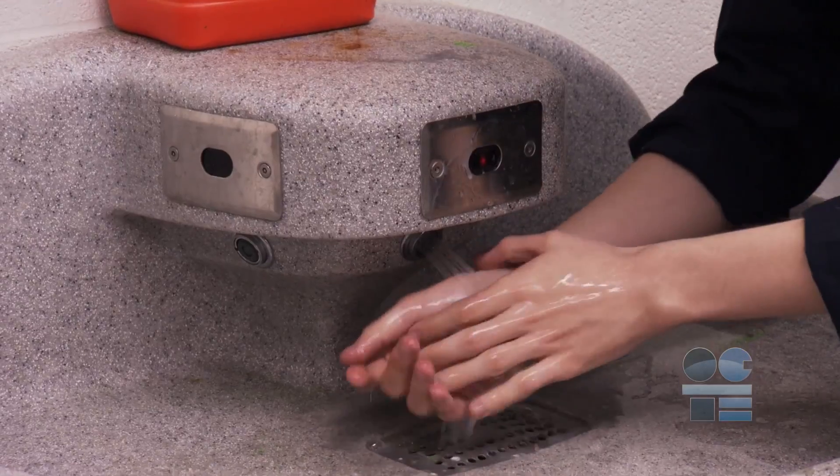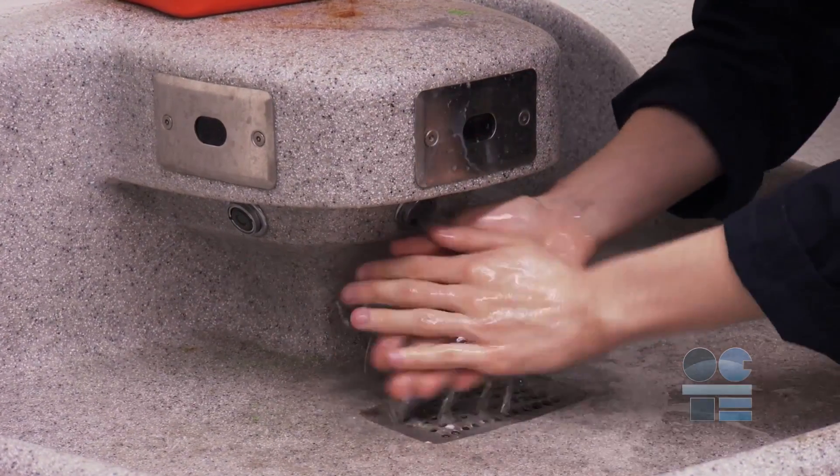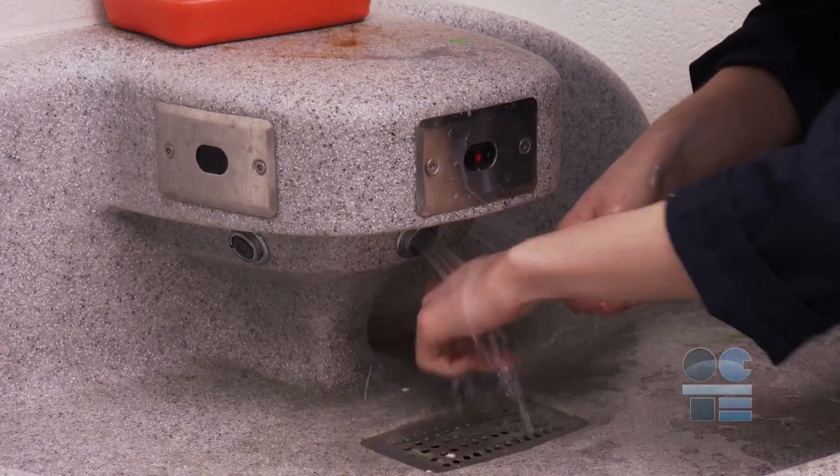Also, wash your hands properly after working in the shop so you don't get any metal debris in your eyes or on your skin after you leave.